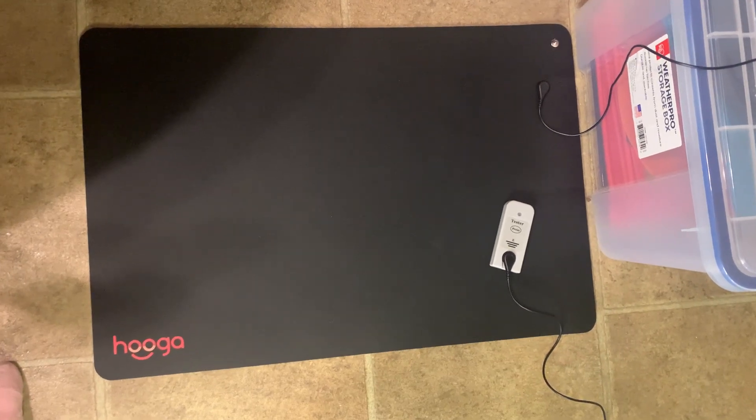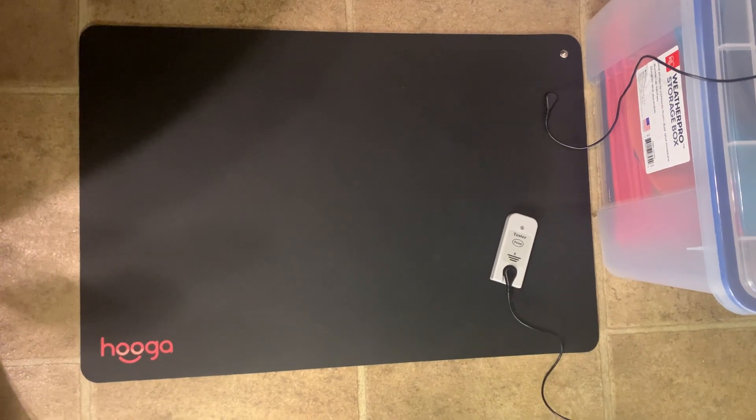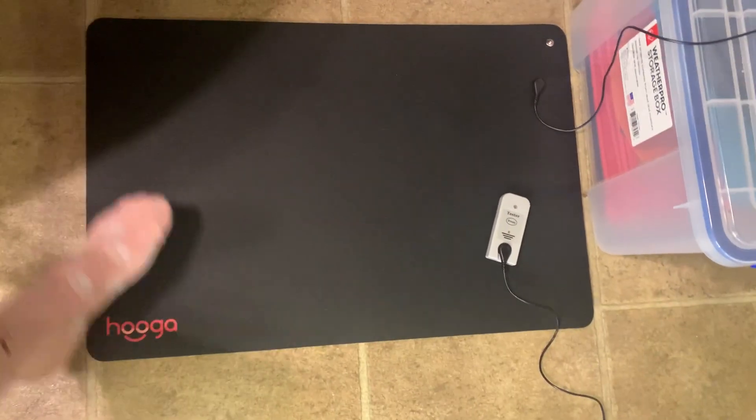Hi everyone. I got this great hygge grounding mat. It's 24 by 16 and it's a very nice material. You can see that it's thick and a little bit cushy.